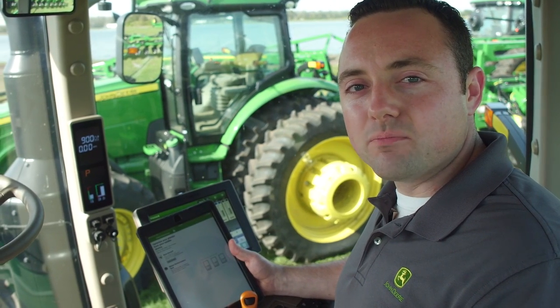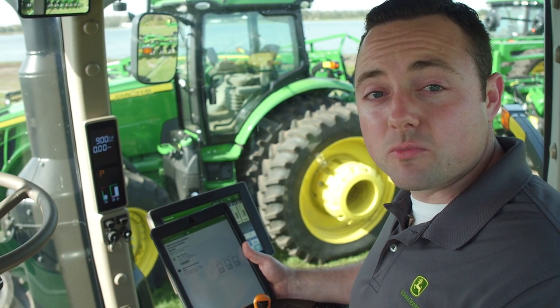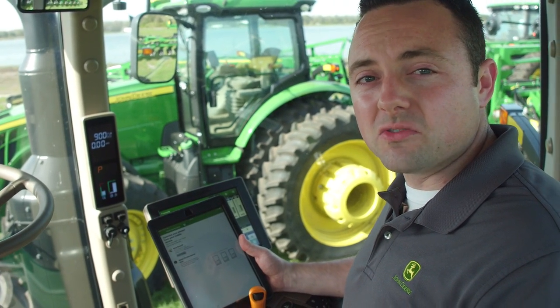This is going to help you with pre-season setup, doing some troubleshooting in the field, and just getting ready to run.